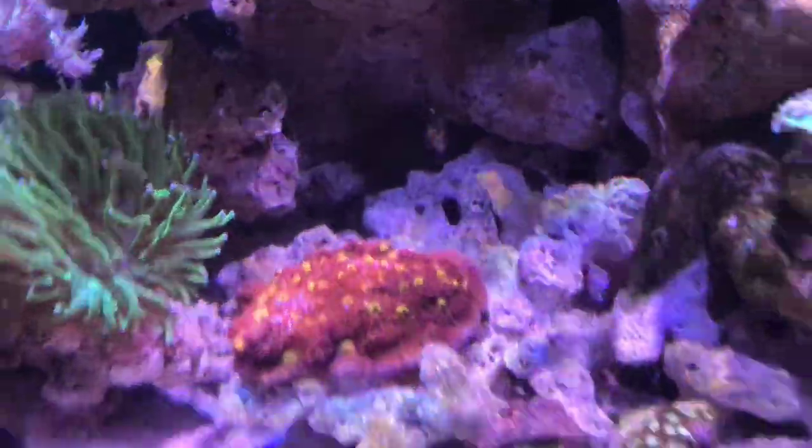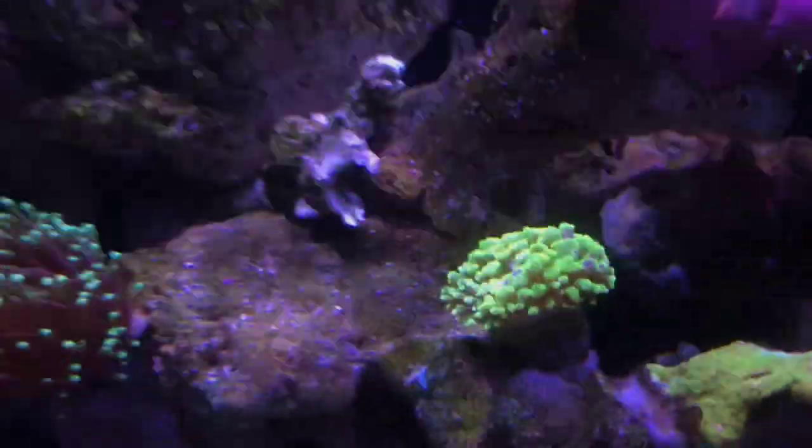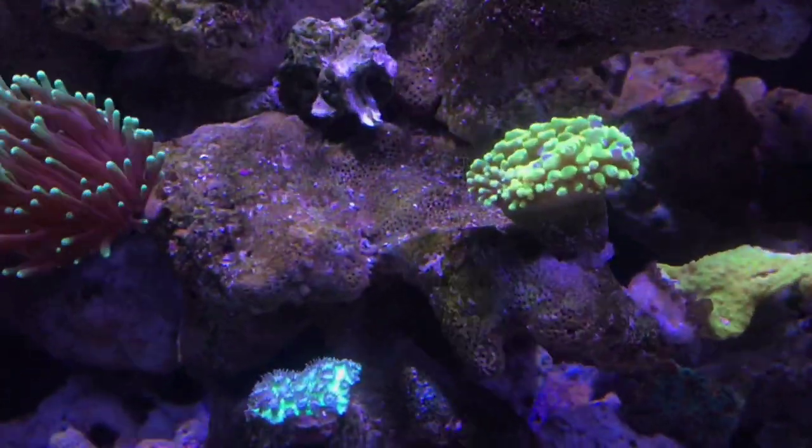It'll be here next weekend, but maybe not the weekend after. I'll be getting rid of that as well. And as for these two hammer heads, I don't know, but most likely I'll be getting rid of them too.